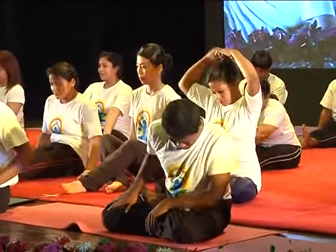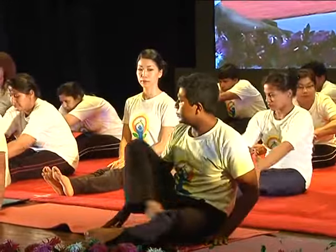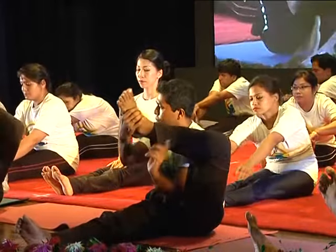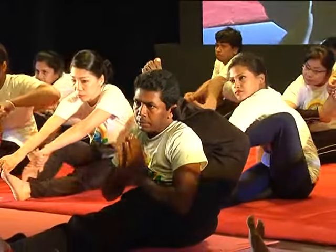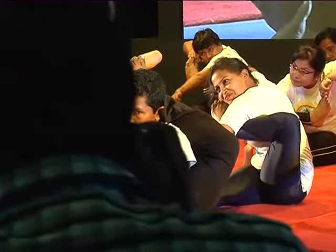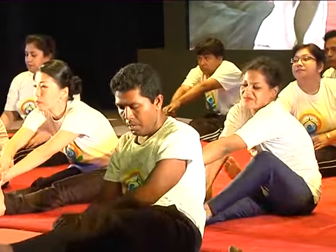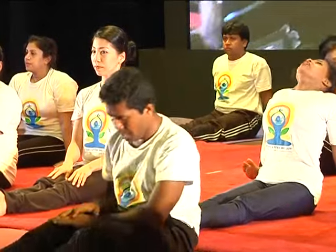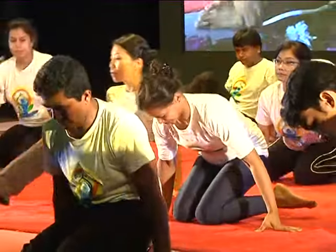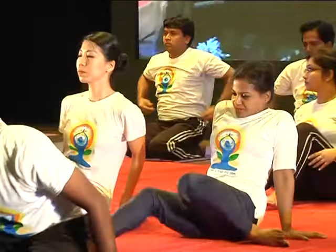Next. Open your legs. Ready. Start. Return. Relax. Ready. Relax.